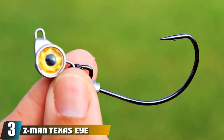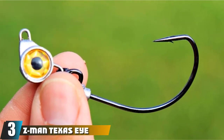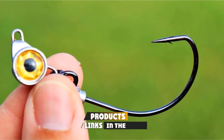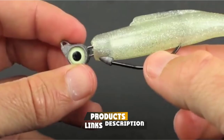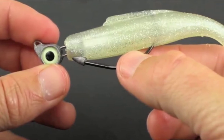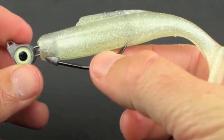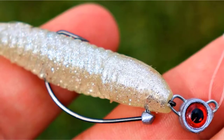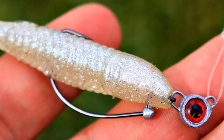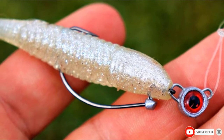The number 3 position is held by the Z-Man Texas Eye Jighead. For all my jig anglers out there, this is a great option. It only comes with 3, so you'll want to preserve them, but you get your choice of size and color. It has a bait keeper at the top which works well for holding your worms, plus the barbed end is nice and sharp and offers a good hookup. Overall, it's a solid jig that isn't going to impress everyone, but it gets the job done.